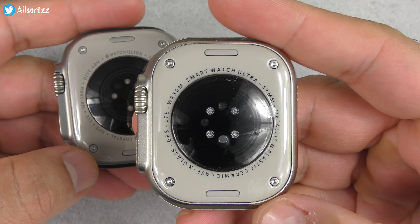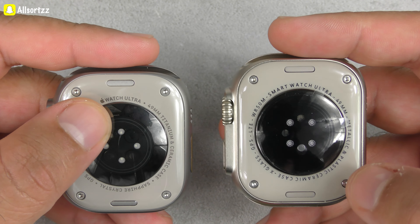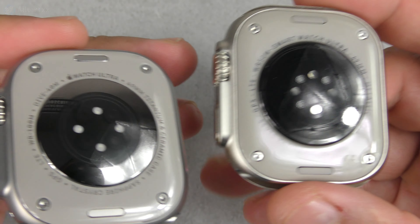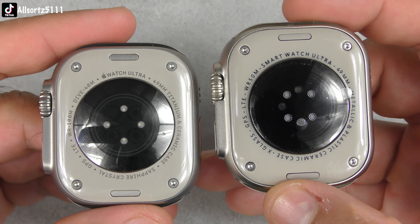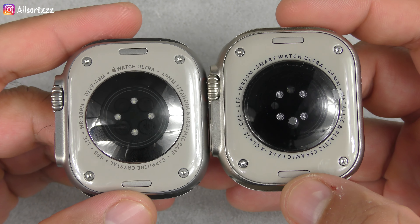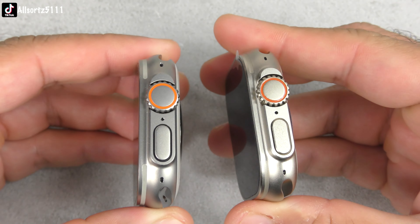Looking at the back: the H11 Ultra does have real screws — if you want to see a teardown, let me know in the comments. With the Apple Watch Ultra you get the Apple logo, which you don't get on the H11. The sensors are a little different too — on the Apple Watch Ultra you can see circles in the sensors, whereas on the H11 they're circles but with a thick double-layer ring. The text around the sensors is also a different shade and probably a different font. Both do have push buttons to remove the watch bands.